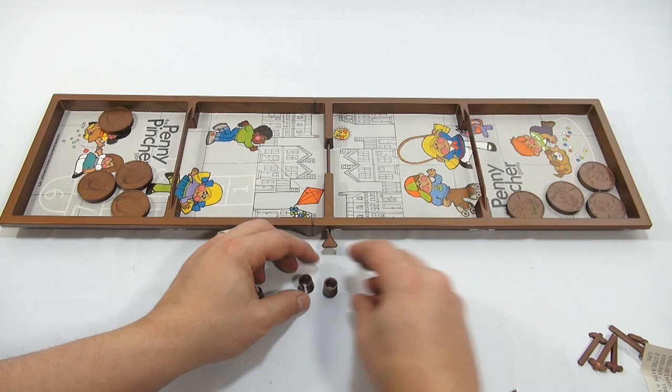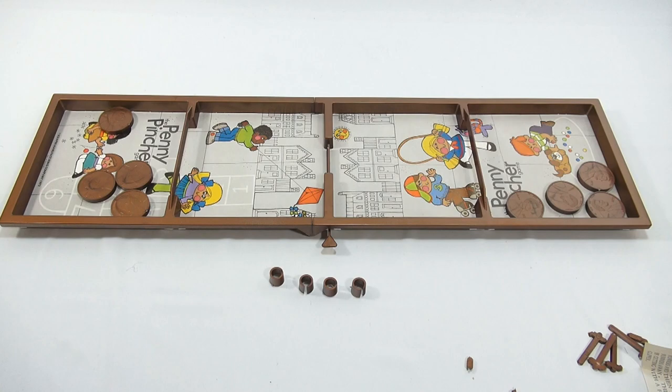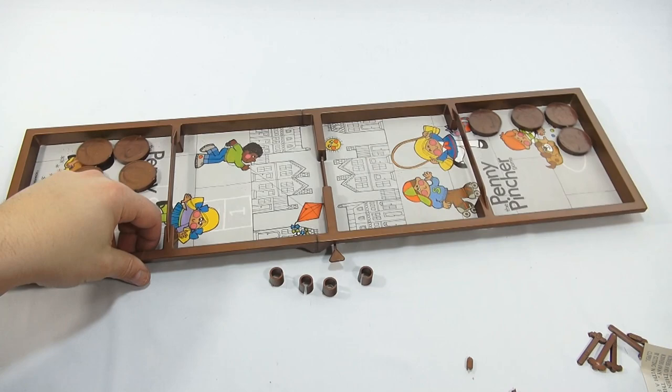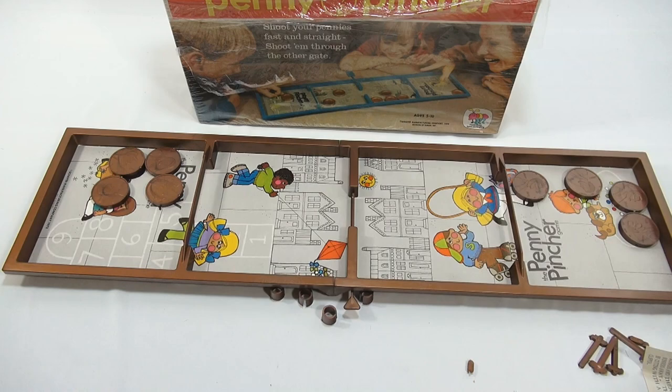Anybody have any idea or want to guess what these pieces are for? I'll figure it out probably at some point — I just can't take too much time on the video. I don't know if it connects the game board; there are openings here. But that's good enough, because now we know how the game is played — shoot your pennies across on the game Penny Pinchers.